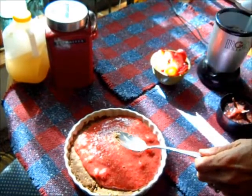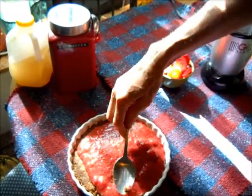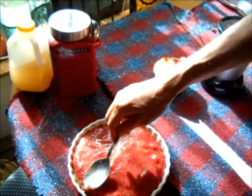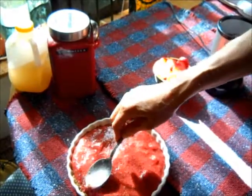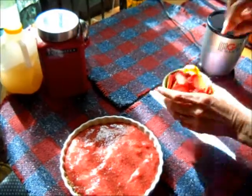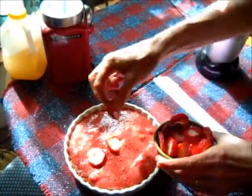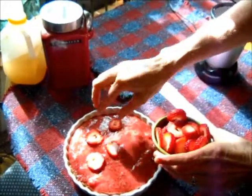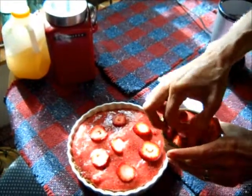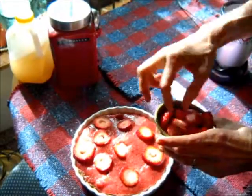Isn't that pretty? Kids will love this, and the adults will love this, at a raw food potluck or any kind. Save a good half a cup of strawberries for the top to make it look pretty. This is so good, you guys. I'm going to keep putting the strawberries on, and then we'll chill this.